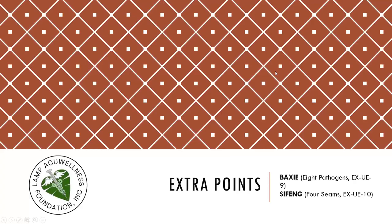Let's discuss the extra points: Baxie, Eight Pathogens, and Sifeng, Four Seams.